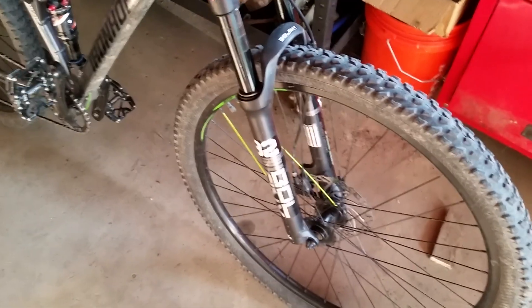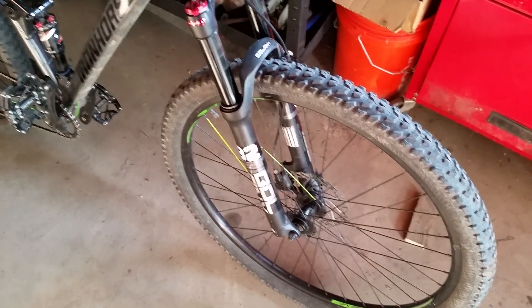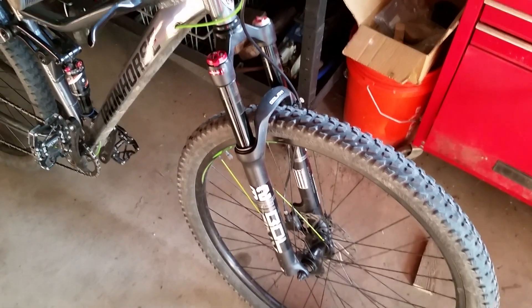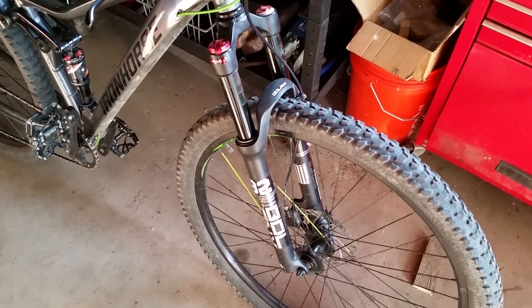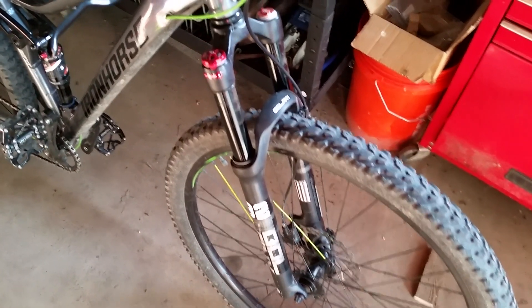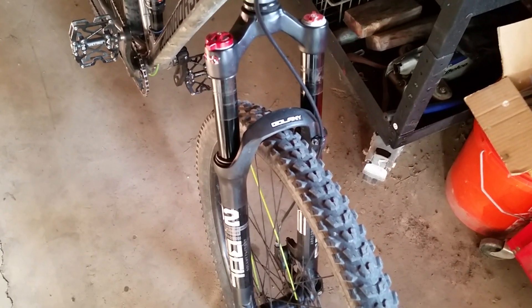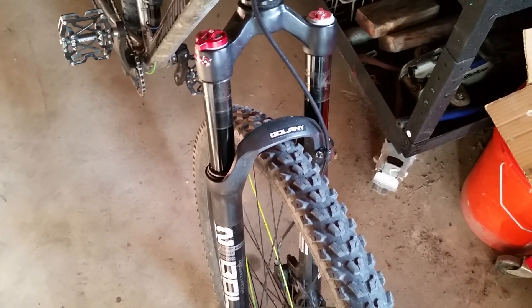Hey guys, today I would like to talk about my Bolani Air Fork. It has around 600 miles to date, and this is my second season riding with it. When I first bought this fork, it was pretty much a gamble as there weren't any actual reviews to go off of. Since then, I have been seeing their popularity slowly creep up, but I haven't seen any first-hand accounts that speak to how durable they are. So I would like to share with you my first-hand experience with this fork.